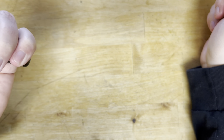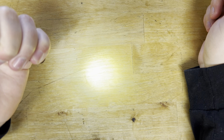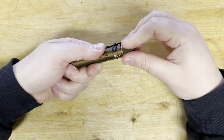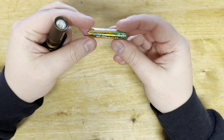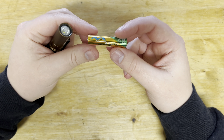Let me go ahead and show you the two power options: low mode and high mode. It's not a super high output light, because it runs off of a single AAA battery.